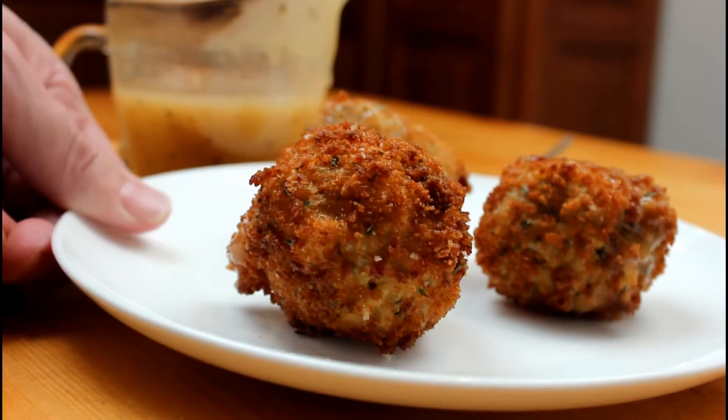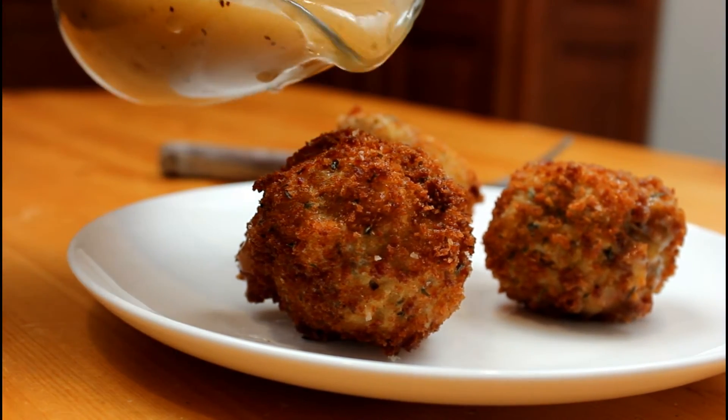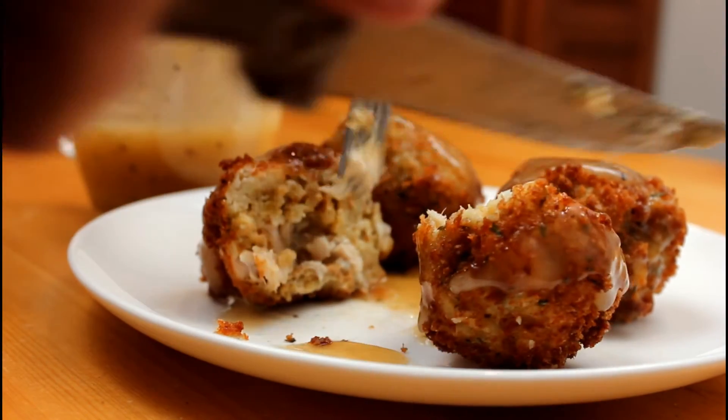Oh, my. Just wait. Let's add some gravy. Oh, no, you didn't. Oh, yes, we did. Oh.